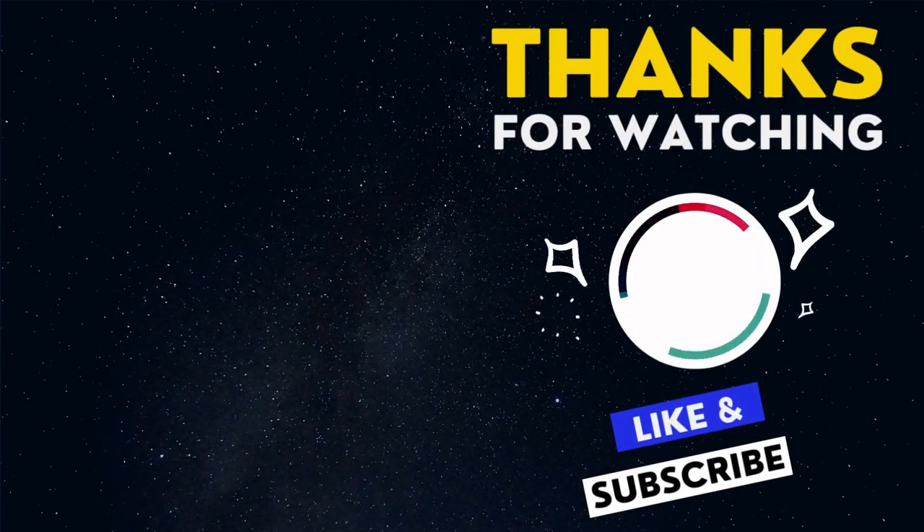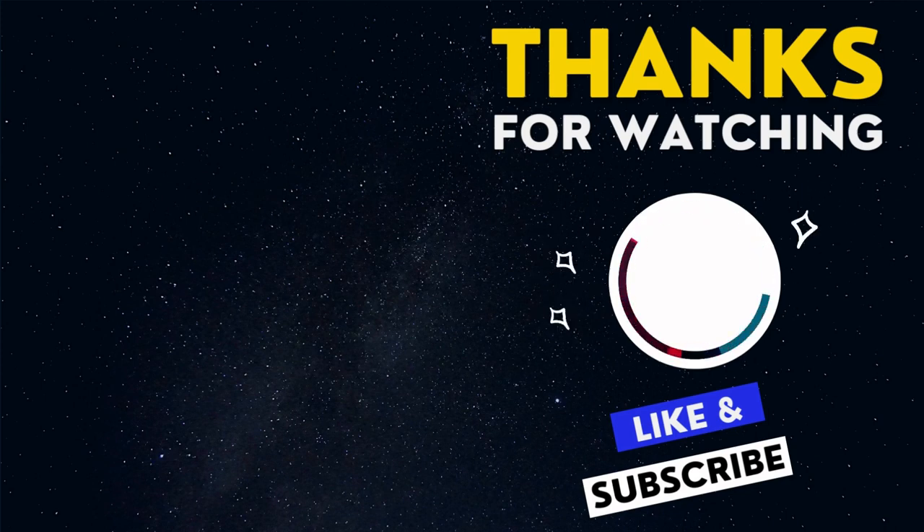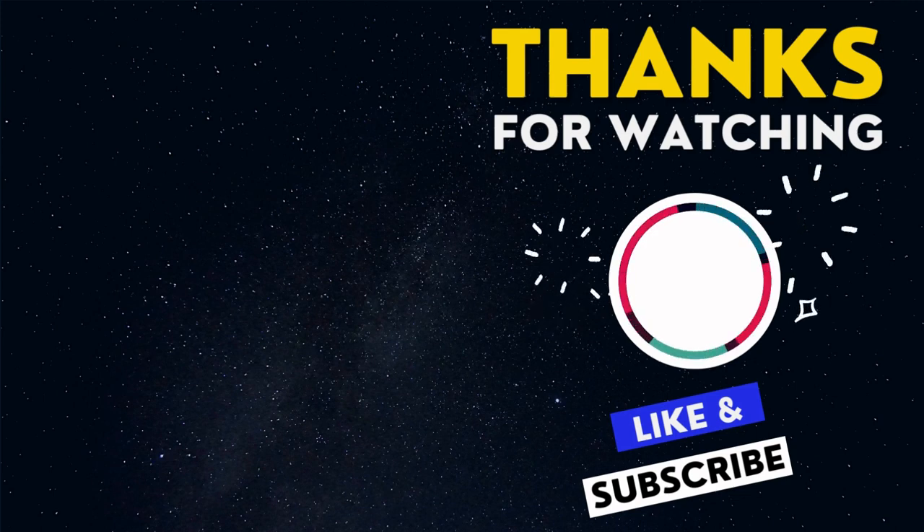Thanks for watching. We're glad you enjoyed the video. Please hit the like button and share it with your friends — it would be a great help for us. Also, please don't forget to subscribe to our channel for the latest updates. We value your feedback. Please feel free to leave a comment if you have any questions or suggestions. See you in our next video.